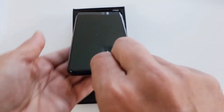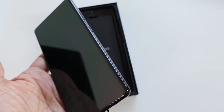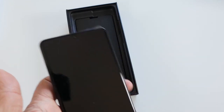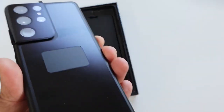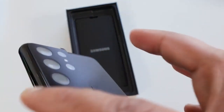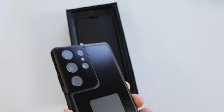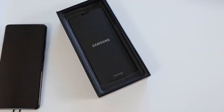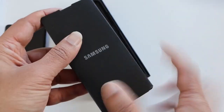Here is the Galaxy S21 Ultra 5G — it's Phantom Black, specially available only for the Ultra version. It's definitely a big phone, a bit heavy. The camera on the back has a new design — they've molded the camera onto the body of the phone, and it looks very different and better than the previous design, so that's a welcome change.